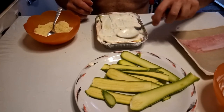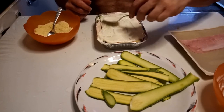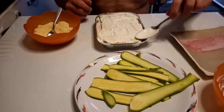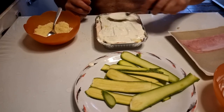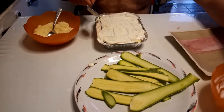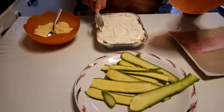350 degrees Fahrenheit if you're in the US, or 180 Celsius if you are in Europe, for 20 minutes. It doesn't matter if this is a static oven or a fan oven. Okay, that's it — buon appetito!